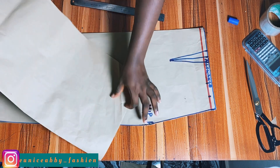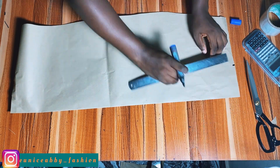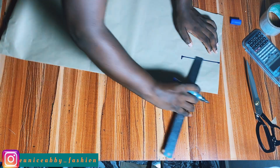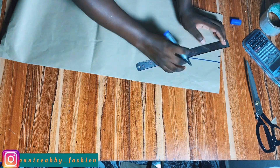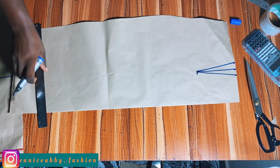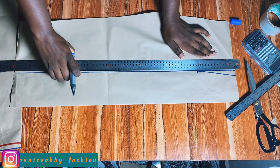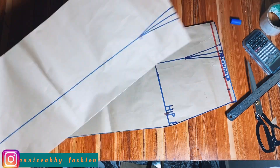The same way I marked my dart on the first paper, I'm going to mark it on the new paper. Please make sure to mark your darts because it will be very important in the steps to come. Go ahead to extend the length of the dart to the end of the skirt — that is to the skirt length line. Proceed to do the same for the other pattern.